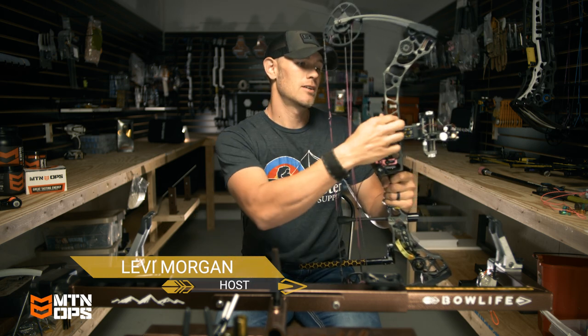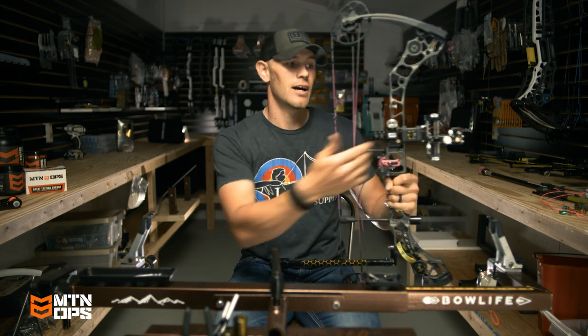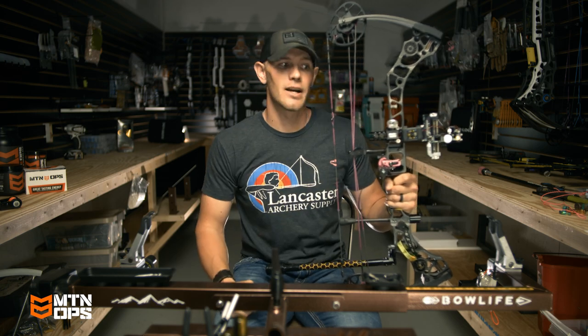Hey guys, welcome to Archery Fit fueled by Mountain Ops. Today I'm going to tell you why I always run my sight bars in close to my riser.